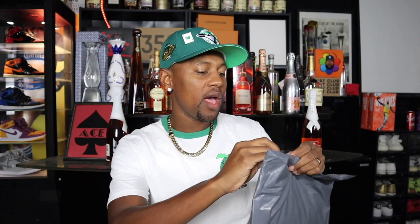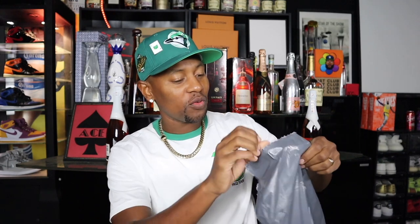Welcome back. Right here I do have the pack from PacSun — I did go ahead and make this purchase off of PacSun. We're getting into those summer months, so let's see what we got. This is my first pickup of a Fear of God Essentials piece, and right here we do have the packing slip.